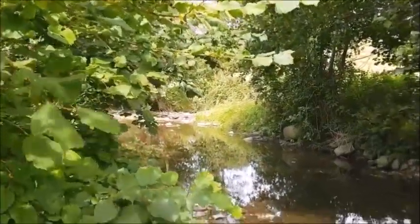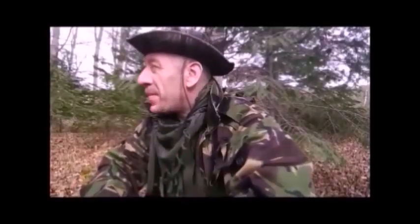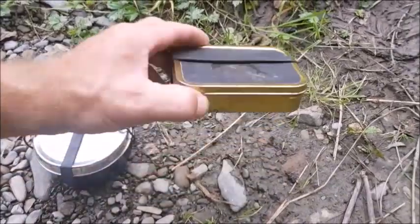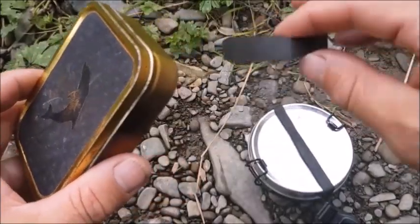A pocket survival tin — plenty of water and nothing to put it in. Welcome to Becksburg Outdoor Survivor Quick Tips. Water collection and purification is often lacking in pocket survival tins. A good one might include storm matches and water purification tablets, but if you make your own, the only water collection facility is the tin itself.